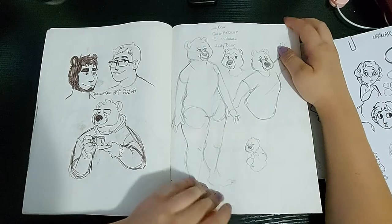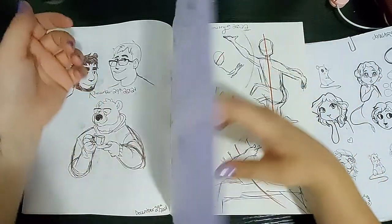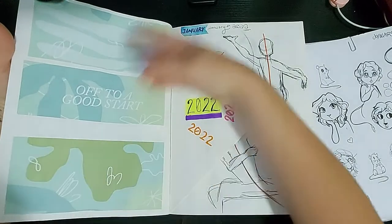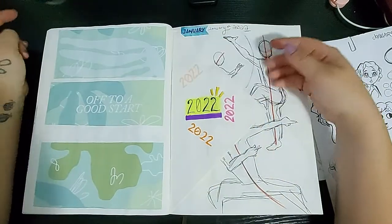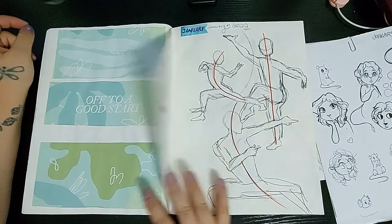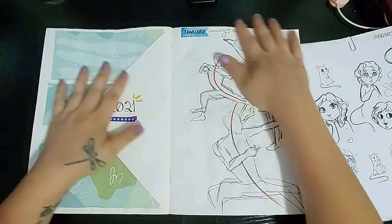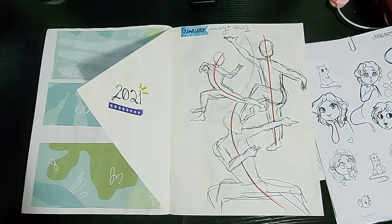We got that guy, and then there's me — jelly bear, like a gummy bear. Yeah, that was cute. And then the new year off to a good start — I made this little divider so that if anyone's scrolling through they can tell, oh, that's 2021 and that's 2022.